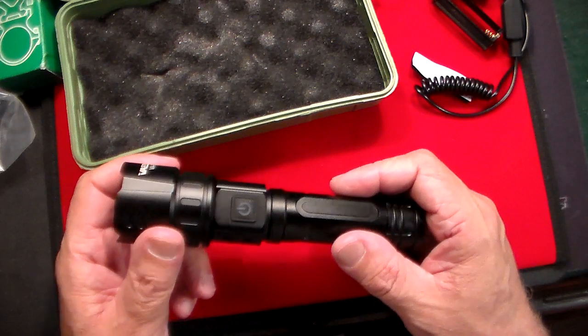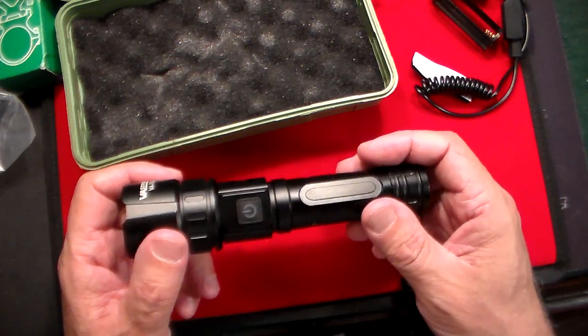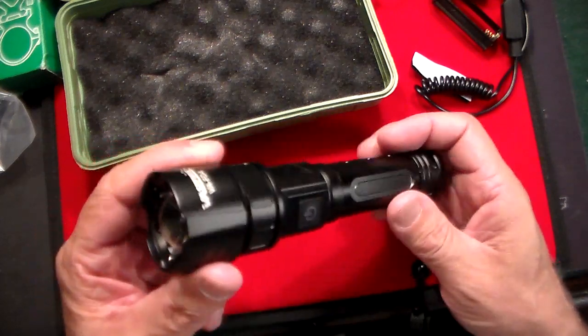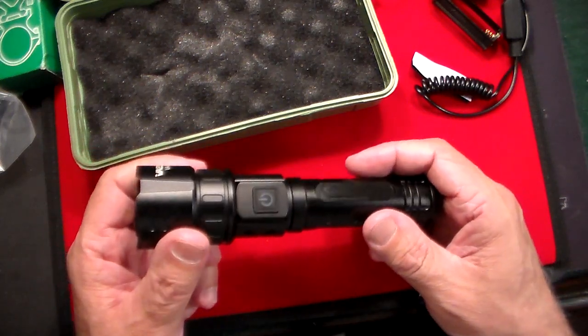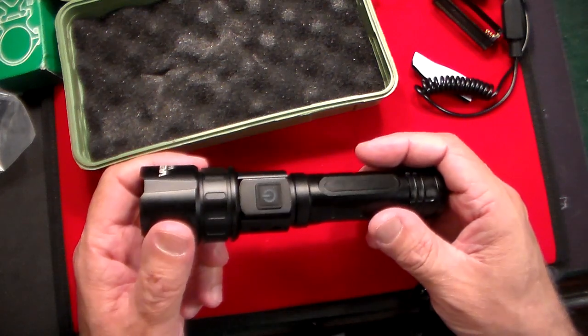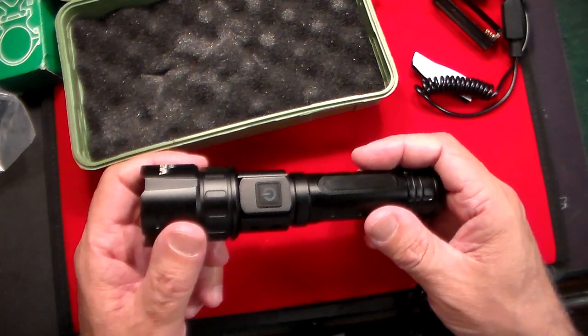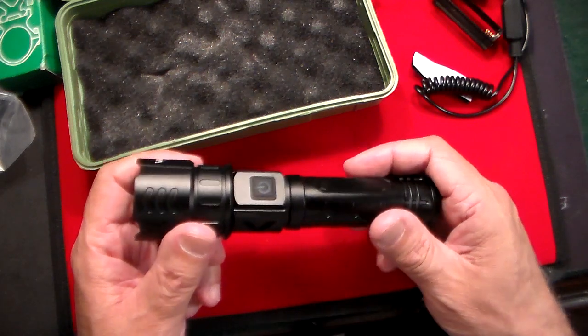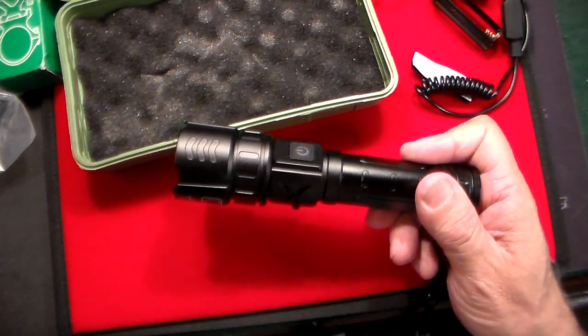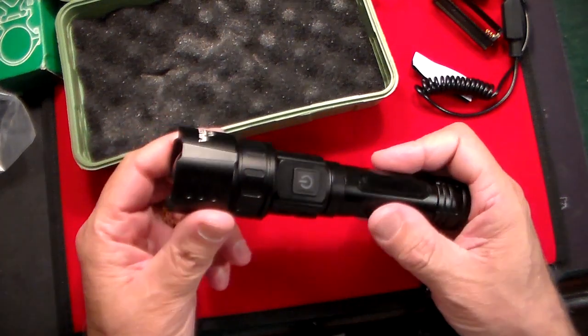It has three different modes of brightness, as well as a strobe light and an SOS light. It's 2,000 lumens and it is adjustable, so it'll reach anywhere from 500 feet out to 500 to 1,000 yards. That's how far out this beam will go. It's for hunting at night and you've got this green beam.